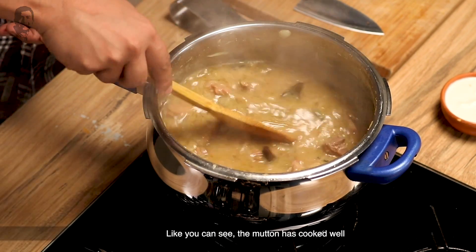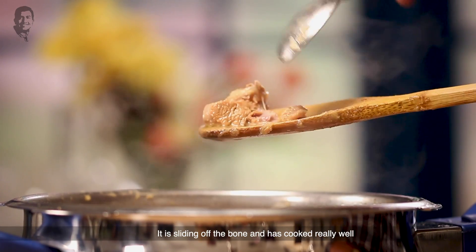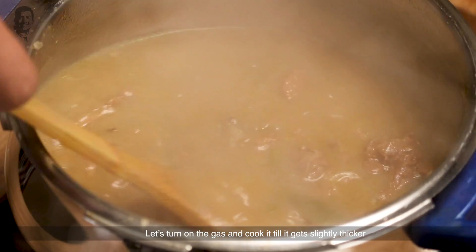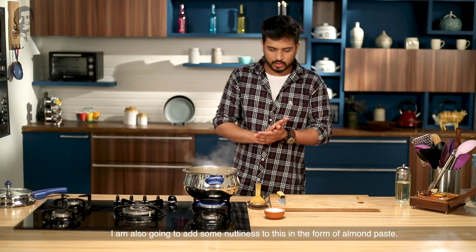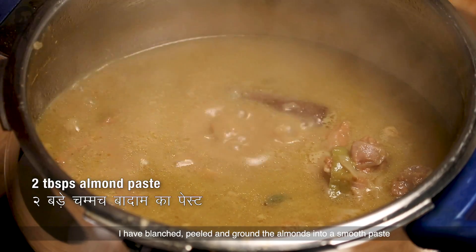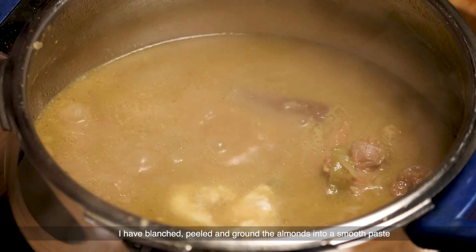As you can see, the mutton is well cooked. Let's leave the lid off. It's very nice. Let's start on the gas again — we need to mix it a little until it gets a little thick. I'm going to add some nuttiness to this; I will add badam paste, blend it well to remove the skin and grind it into a smooth paste.